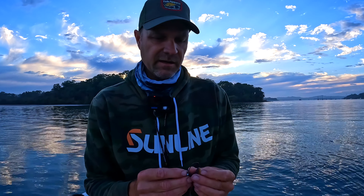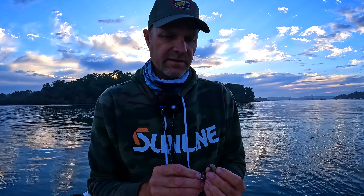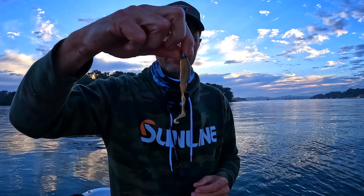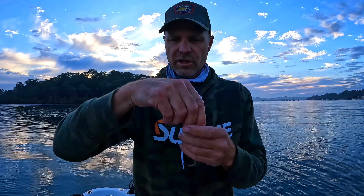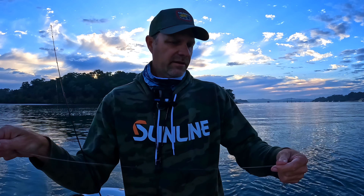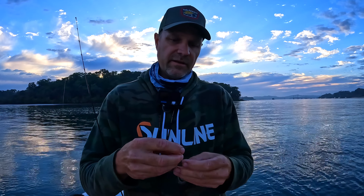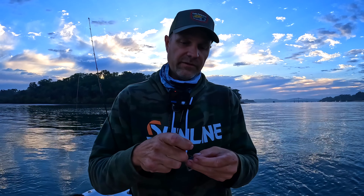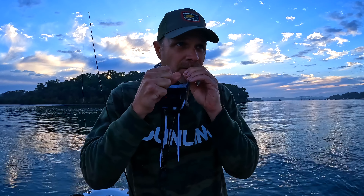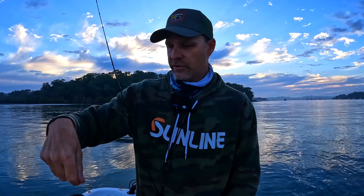You would have seen me previously using the Watermelon Red colour, and I've gone to the Kalido Star the last couple of times in Moreton Bay. The reason for that is the water has gotten a lot cleaner in the last couple of months, and I believe this colour is better for that cleaner water — it's a little bit more natural. If you're confident in anything, it means you're going to be fishing the lure a lot better than if you're not confident. Use what you're confident with. Once you have some success you build that confidence and go from there. That's why I go for the more natural colour in cleaner water.